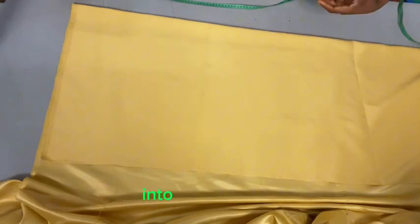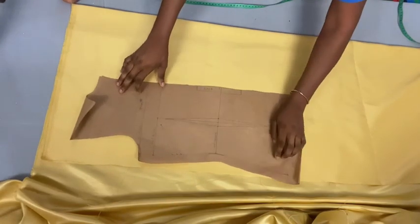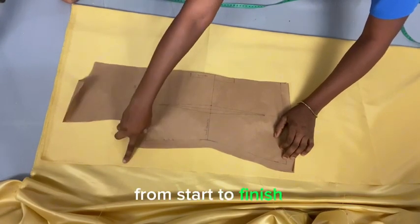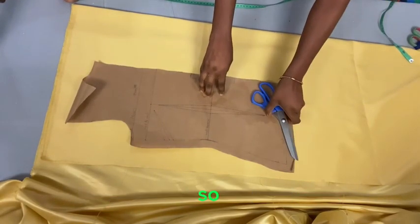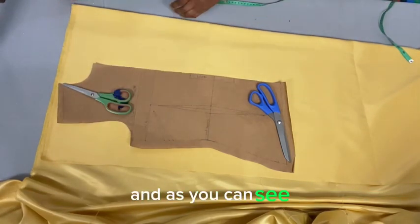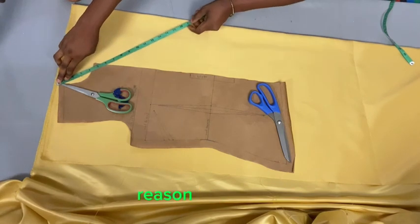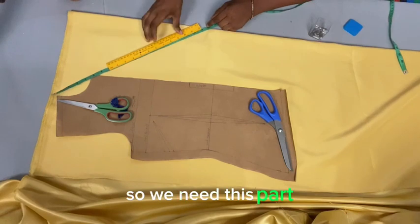I'm going to fold the fabric into two and use my basic bodice pattern. If you don't know how to create a basic bodice pattern, there is a video on my channel that explains everything from start to finish. Right now I'm placing the basic bodice pattern on top of my folded fabric, and I've moved the pattern inwards so it's not at the edge.